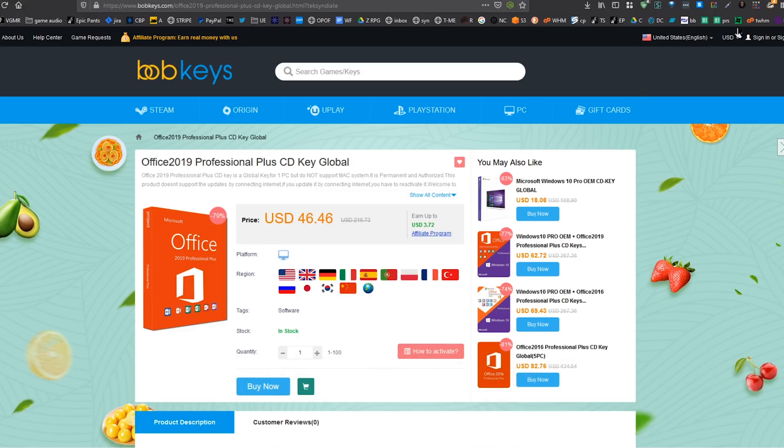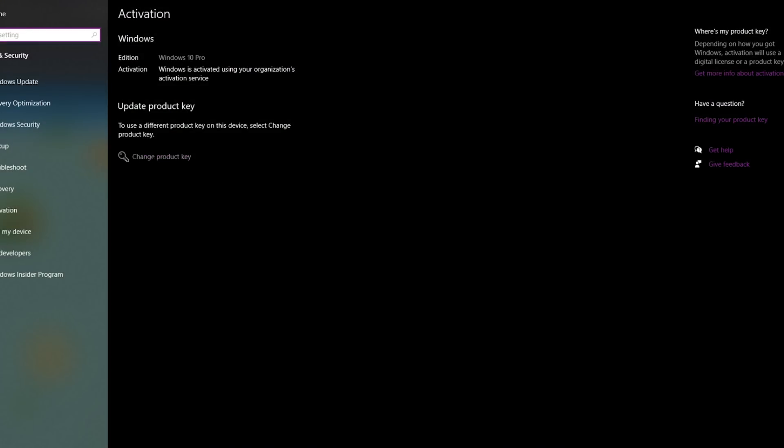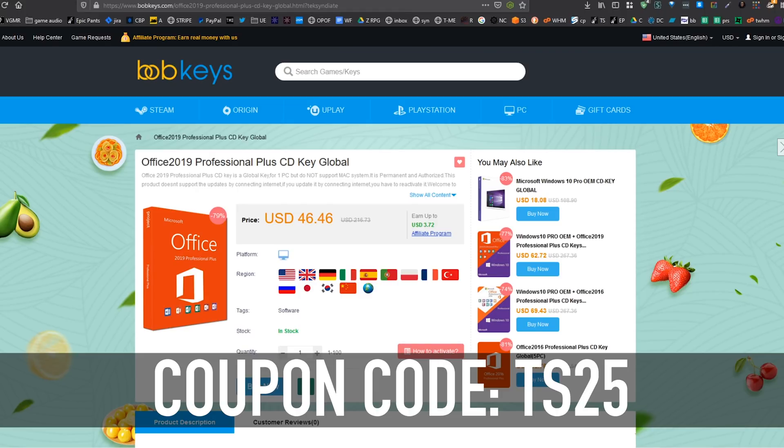Once you get your key, it'll appear in your account. Just copy that, hit Start and type activation, and activation settings will come up. Click on Change Product Key and then paste your product key there. Or it may say Add Product Key or Update Product Key. If you have not already activated, just paste it in there and you will fully be able to use Windows 10.